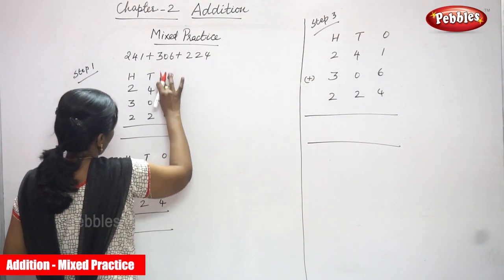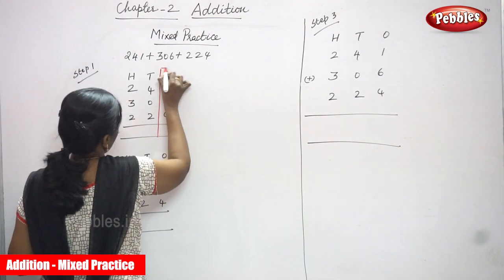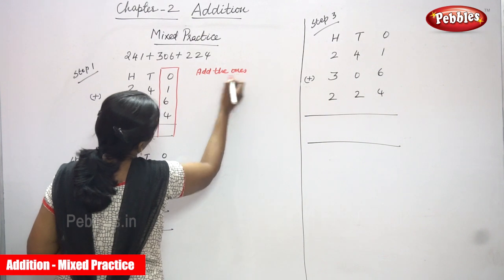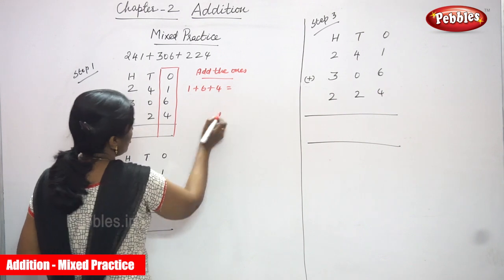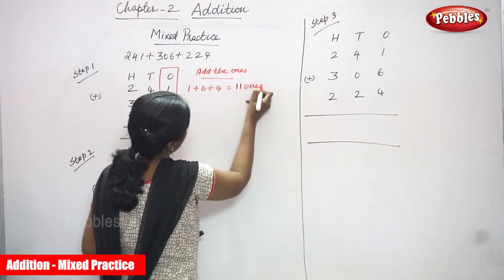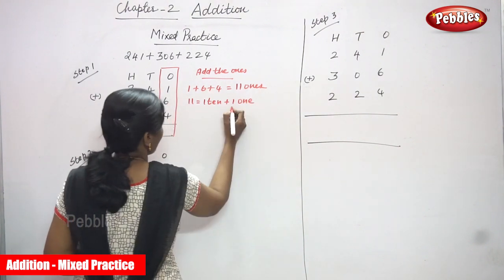I have to concentrate on the ones place, so I am going to add the ones. Add the ones: 1 plus 6 plus 4. So 1 in the mind, 6 on the finger — 7. Then 7 plus 4 is 8, 9, 10, 11. That is 11 ones. How we are going to split it: 11 = 10 plus 1.